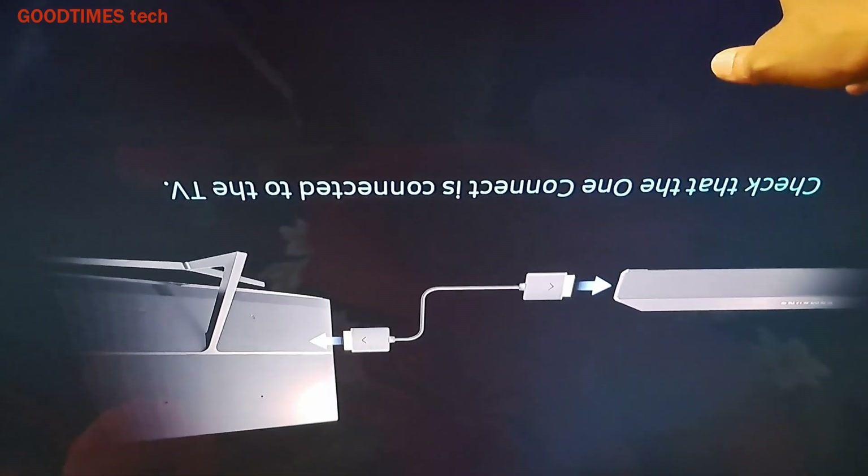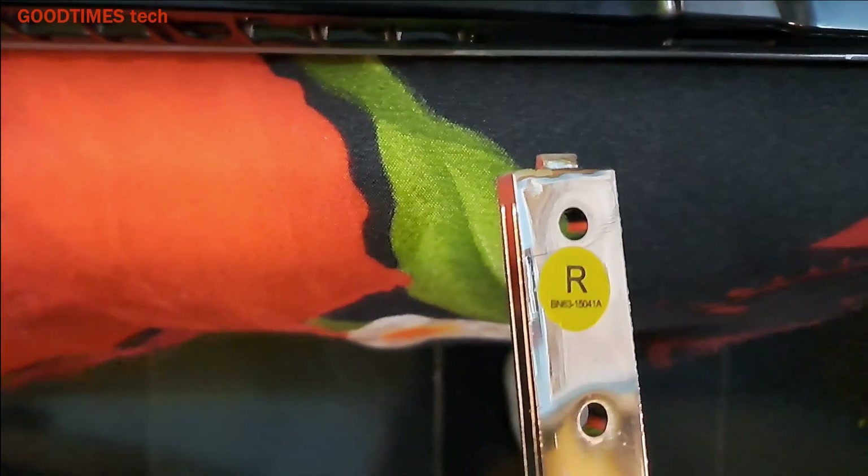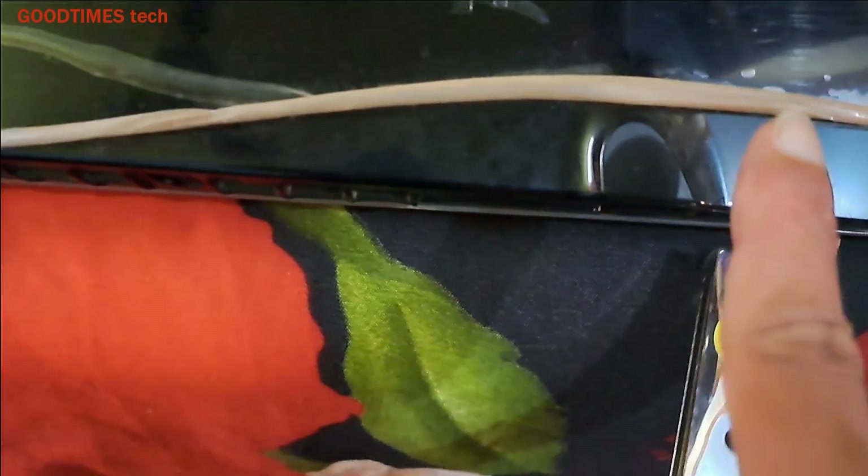Now the image is good. We'll fix the back cover. For fixing the back cover, just place the back cover on the TV and go on locking it all around on the sides. After fixing the back cover, take the stands — the right stand should be fixed on the right side, as 'R' is written here for right.